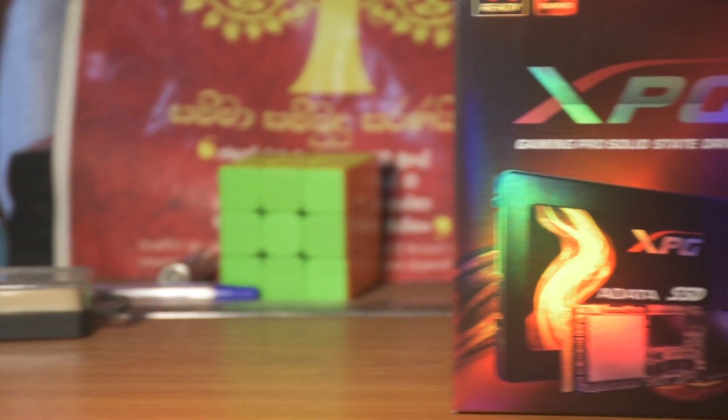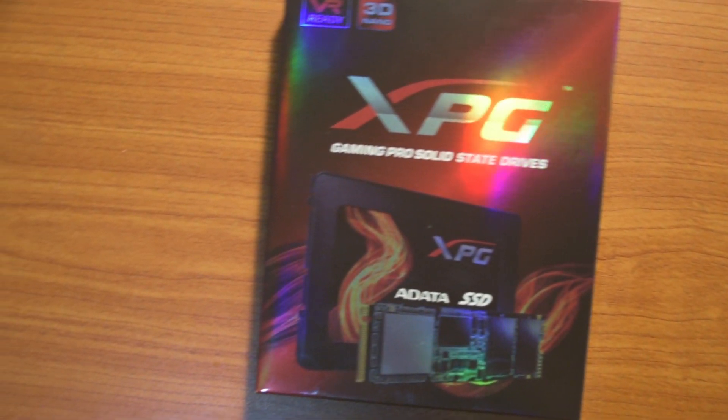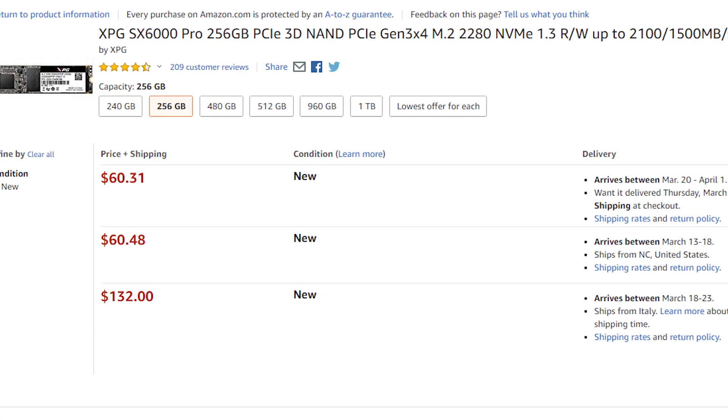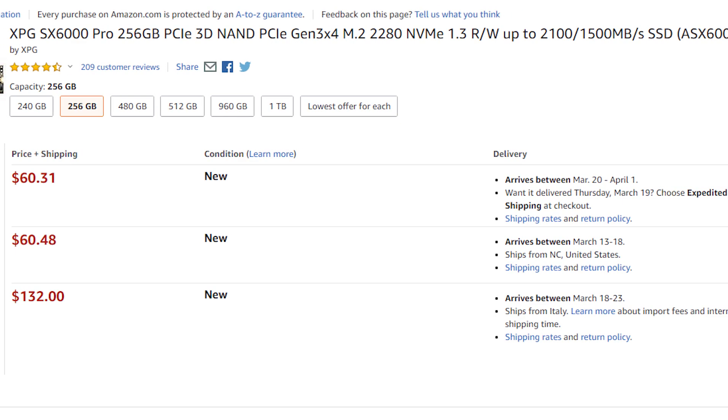Hey, what's up guys, it's YRKTV here. Today I'm gonna unbox an SSD that you can buy under $63. I think the ADATA XPG SX 6000 Pro is the best and affordable SSD that you can buy on Amazon. I bought this SSD for around $60 on Amazon — I'll link it down in the description if you want to check it out.